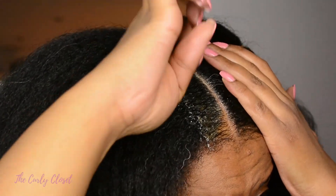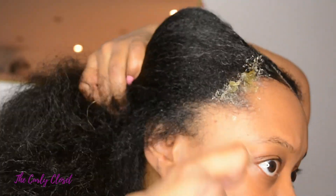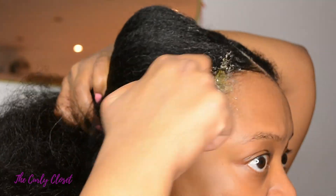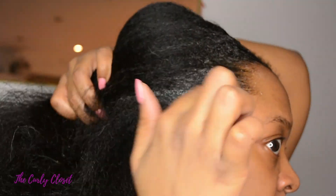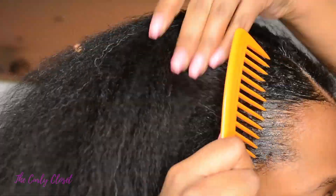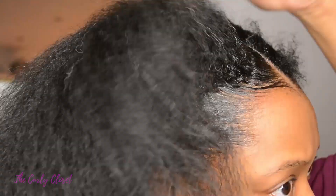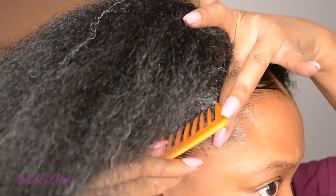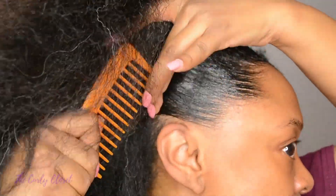So I'm starting off by adding edge control to my edges. You're going to see a bit of dry scalp but don't worry I'm going to sort that out a bit later. Before you start doing the braiding motion it's a good idea to just do your edges a bit — it just makes things a bit smoother, even if you have to go back and redo it at the end. It just helps to lay everything down the way you want to. And then I'm adding some more edge control to the center parting — I just want everything to be as smooth as possible.